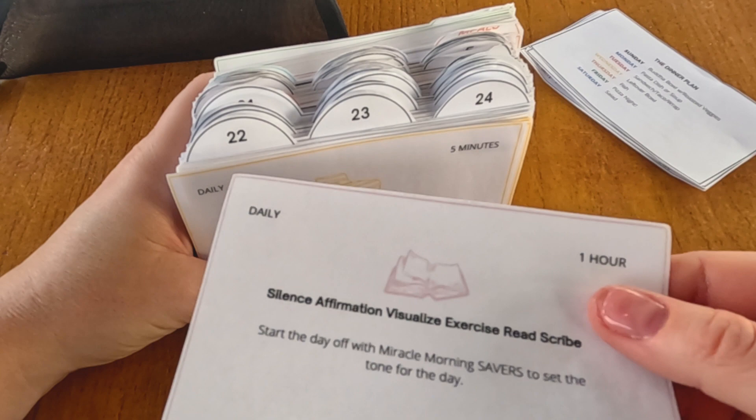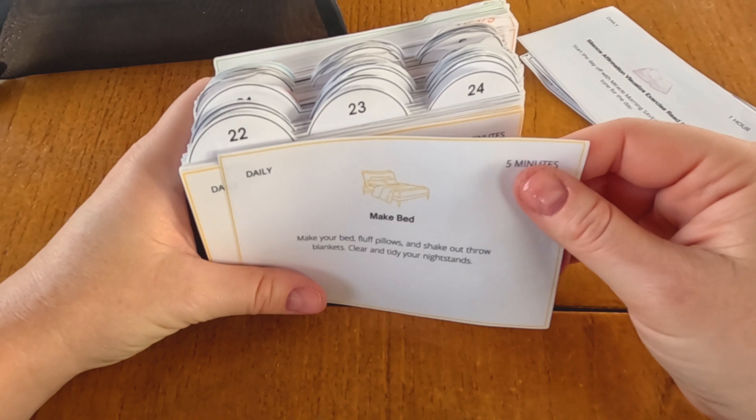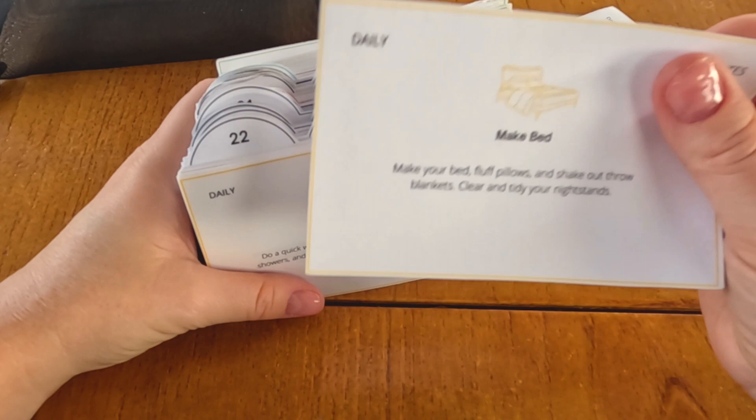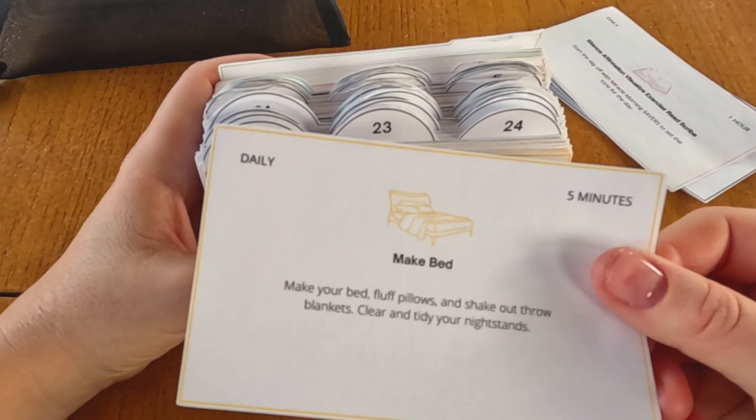The daily stuff is all customizable. It might feel obvious, but sometimes when you're really stressed and you feel like you have a lot to do for the day, moving the silly daily cards — like making your bed — is everything. Sometimes I'll just take chunks of the yellow cards and move them to the next day. But when I'm feeling weighed down, it really does help, so I haven't gotten rid of them just yet.